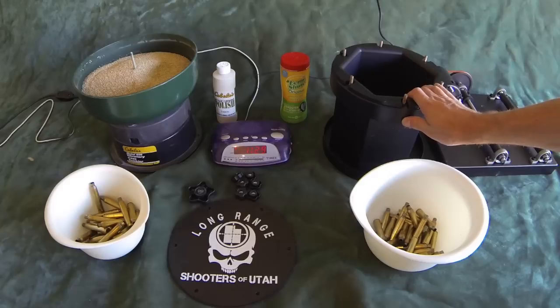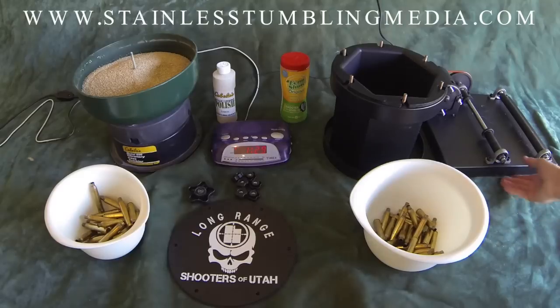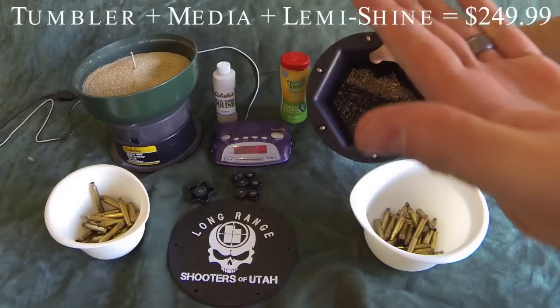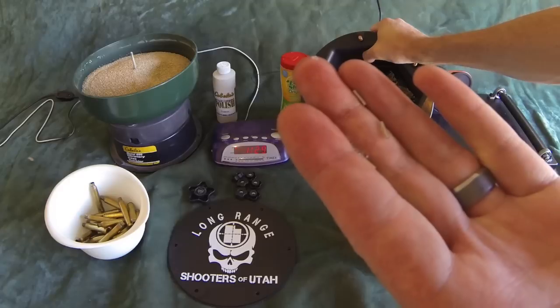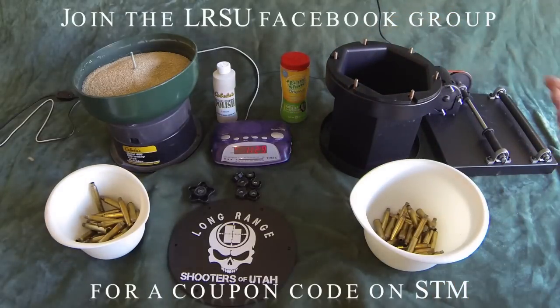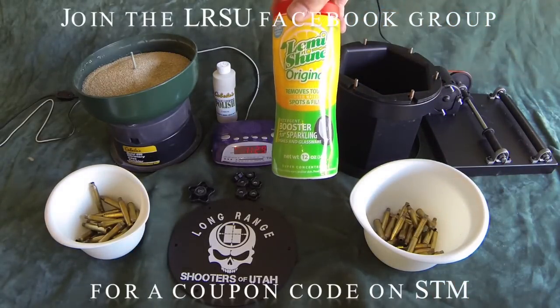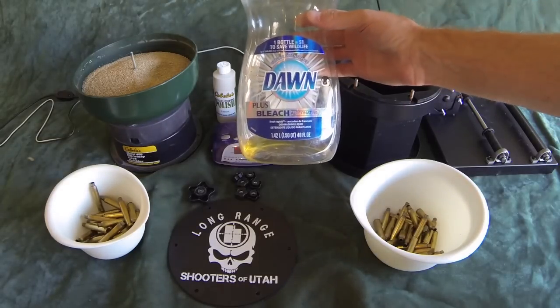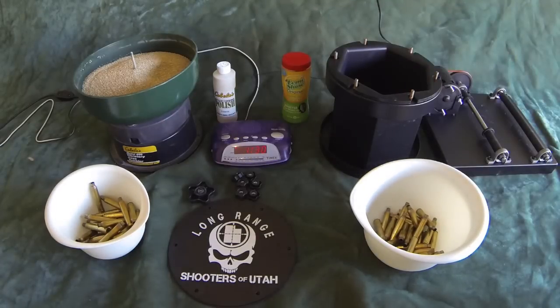On the right side we have the Rebel tumbler — the Extreme Rebel from Stainless Tumbling Media. They were good enough to let us use this and do a review. What we have inside is five pounds of stainless steel media — just little quarter-inch or three-eighths-inch long stainless rods. I recommend the five pounds. Then you add in a gallon of water, a quarter teaspoon of Lemi Shine — you can get that from STM or at any grocery store. It lasts forever since you're only using a quarter teaspoon per batch. Then you've got three teaspoons of Dawn or any kind of dish detergent.